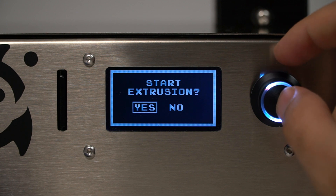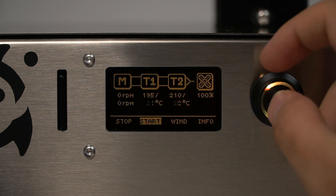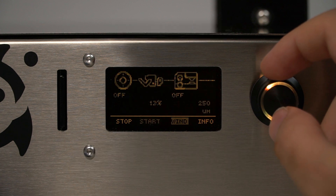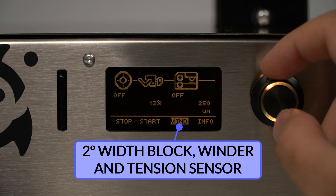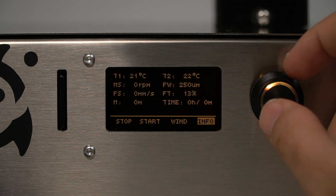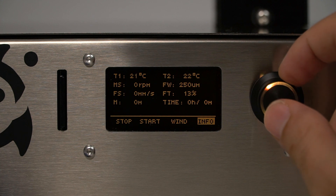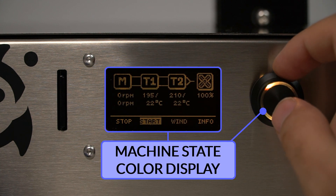Once each parameter has been configured, 4 possible screens will appear. The first one controls the temperature for each heater, the speed of the extruder motor, and the speed of the cooling fans. The second screen controls the parameters of the measuring block, the filament guide, and the winder. The third one displays all of the important values from the previous screens at the same time. As can be seen, the LCD display can change color.